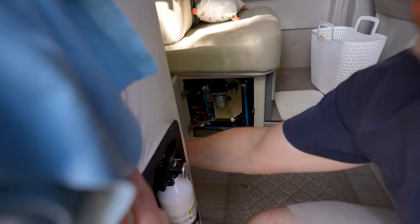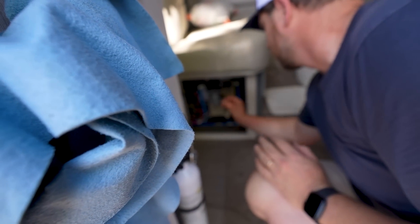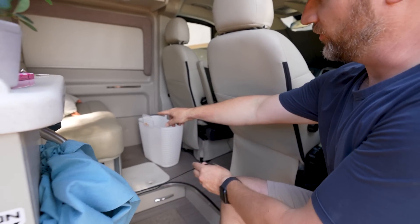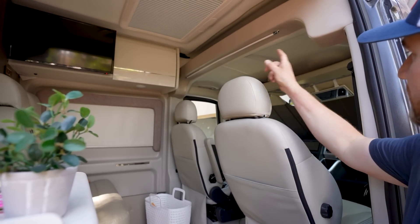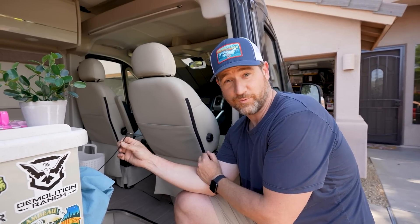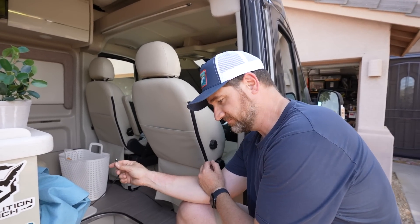Well, I wouldn't call it an epic fail, but we didn't get it through all the way. We only got to right here. We did get the cable from the back of the van, across the top, down the column, across the bottom, and basically up to the third passenger seat. But we still have to go across the bottom, up the B-pillar to the mirror, and there isn't enough slack. I'm just going to order a cable extension.